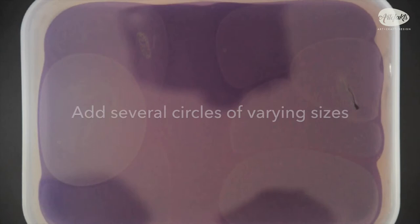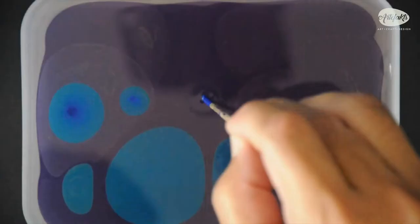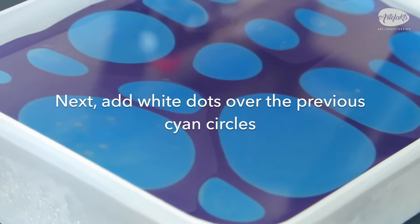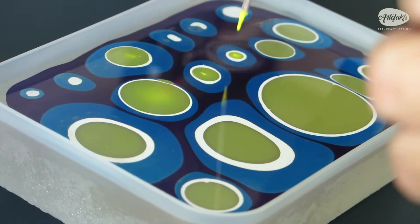We will add some circles over the background. Here you see cyan or blue circles being added — try not to make the circles too big. Now we will put white dots over each of the cyan circles, then add some yellow over the white. Continue with this process: here we placed red dots over the yellow. Let's finish with some violet or purple dots.